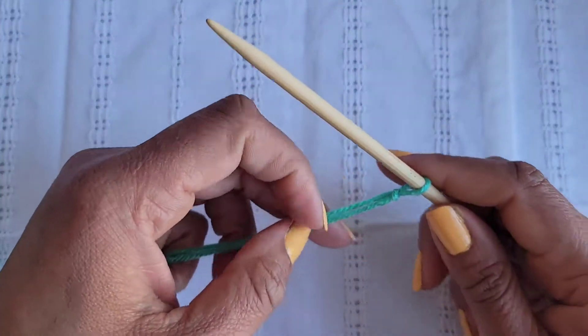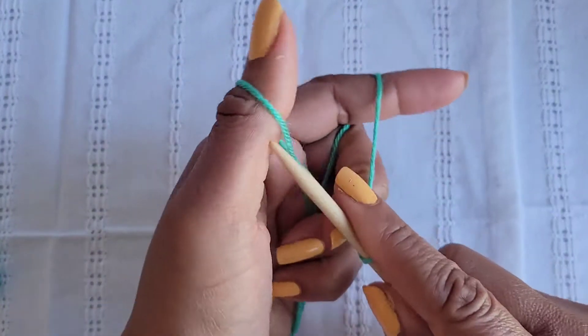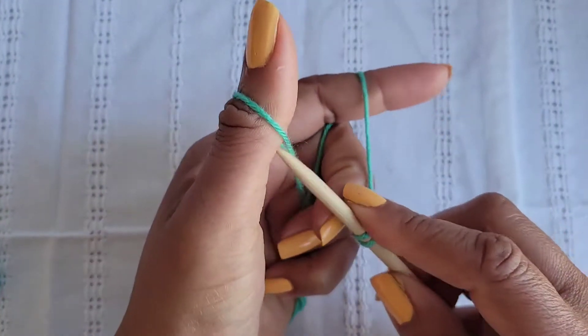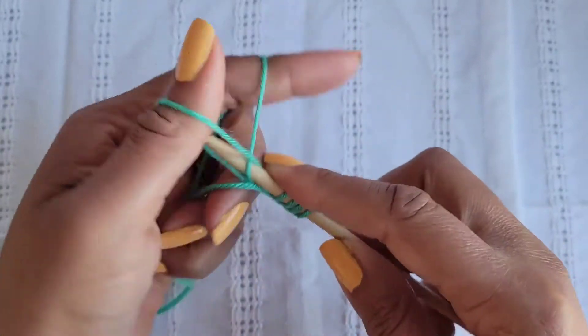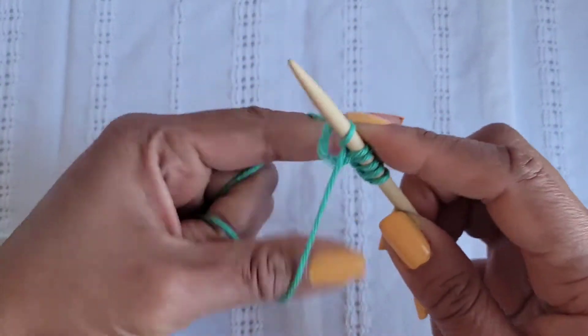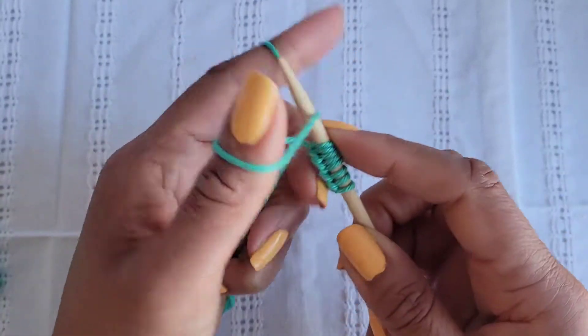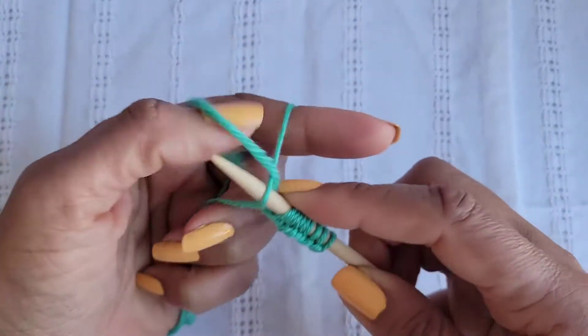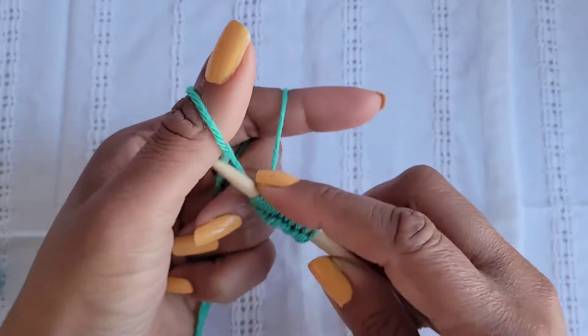Let's cast on 30 stitches. I have a tutorial in the description below on how to do a long tail cast on, so click on that link if you need to see the cast on a little slower or if you need a refresher on how to do the long tail cast on.